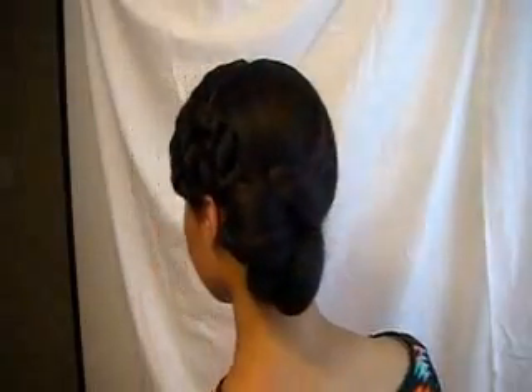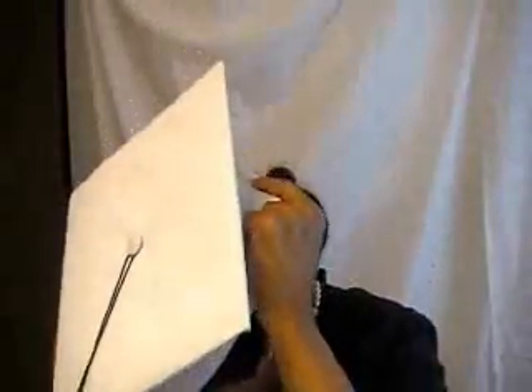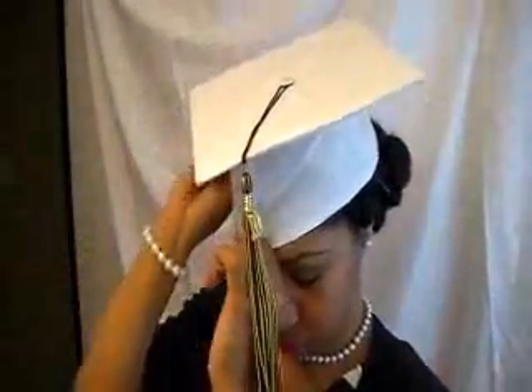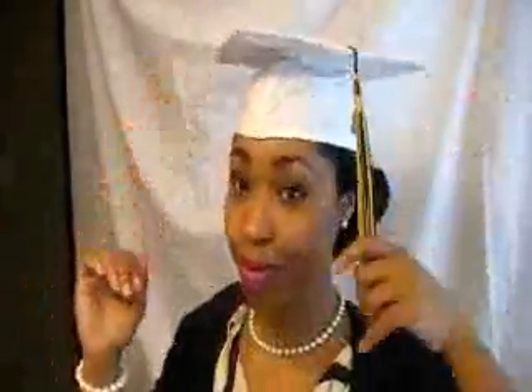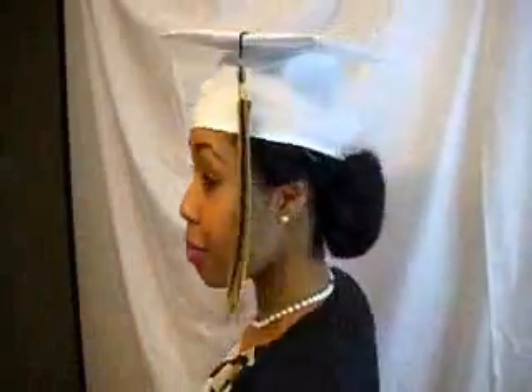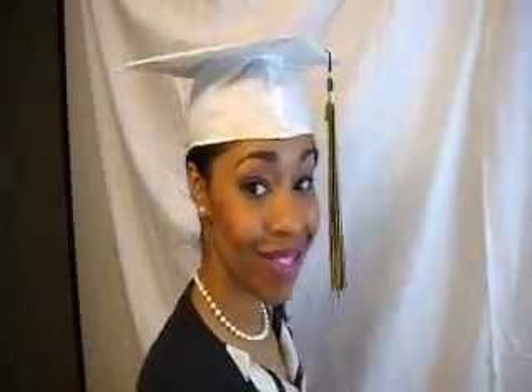And that's pretty much the finished look. Just make sure that it is secure enough and that your bun is really slick. Doing the hat test again — putting on my hat, getting it all in place, and I'll do a 360 turn for you all. And that is it — the style did not move. So I thank you all for watching the video. I hope this is helpful, and congratulations again to the class of 2013. You all take care and God bless. I'll see you next week.